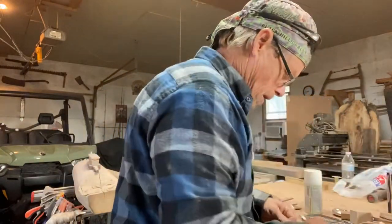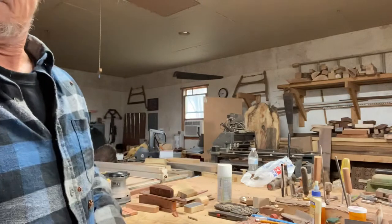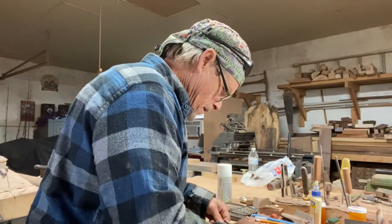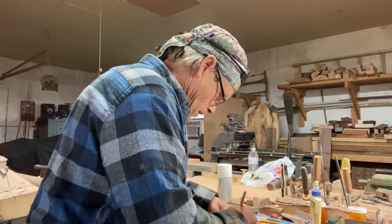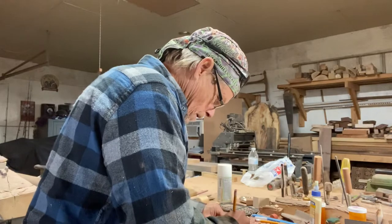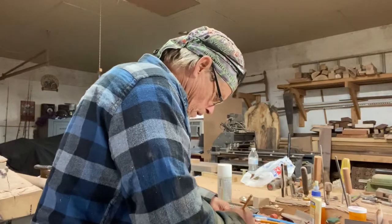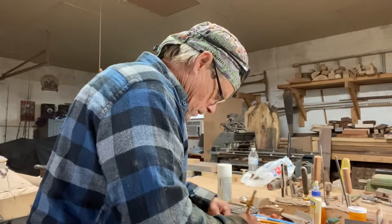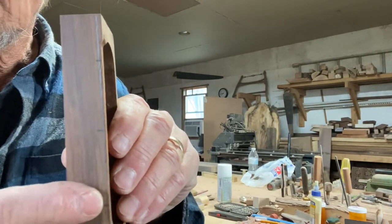Measure the center of this, and from the center I'll come over an inch and a half on either side. Inch and a half mark from here to here — and that's going to be my little profile on my soundboard.